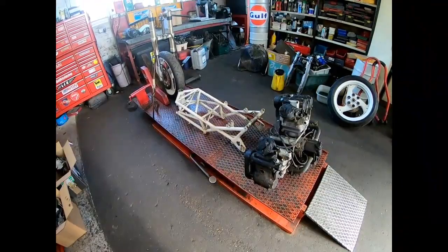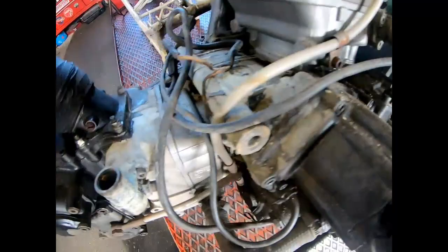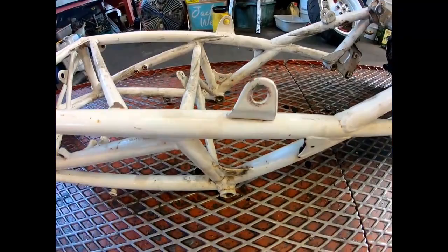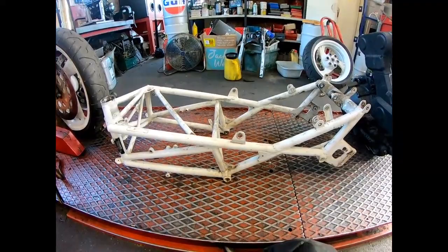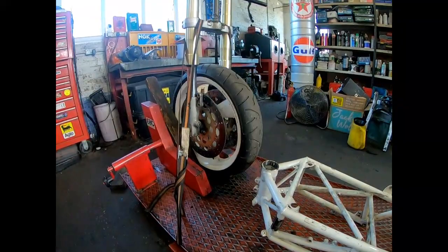Well, this is it all stripped. The engine has quite a bit of corrosion on it but we know it runs okay, so we just tidy all that up. There's the frame - doesn't look much of a frame really, does it? But that'll go to powder coating. We'll sort the engine, wheels go to powder coating, clean all the stuff up, and we'll get it back to a rolling chassis.